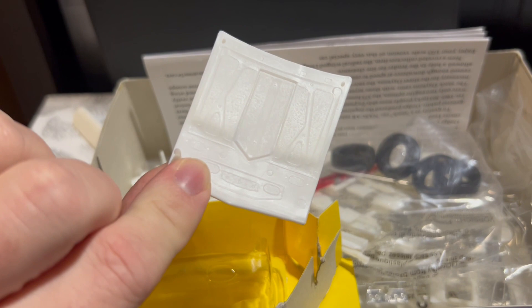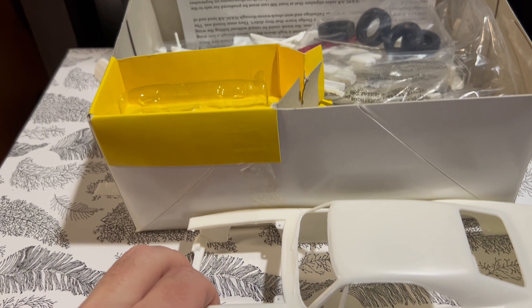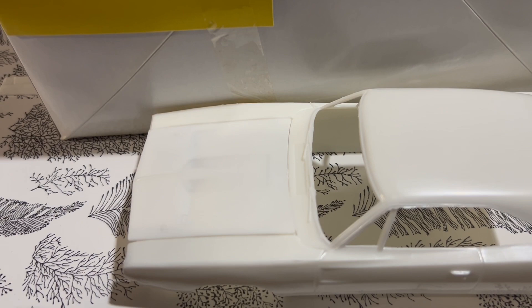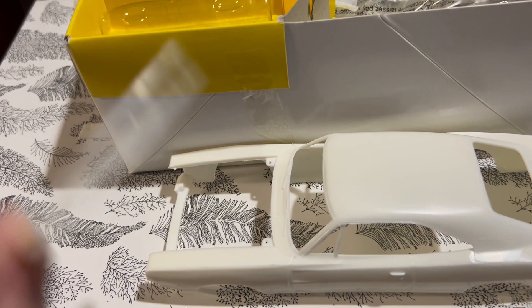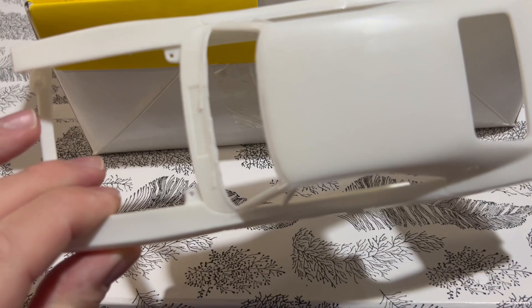We have the hood with cutouts for a hood scoop that I promise you doesn't fit nicely. That was leftover from another kit that AMT released — I think it was a two-in-one or three-in-one kit where you could build one with a blower sticking out. Fitment-wise, yeah, it doesn't fit the nicest. The hood's a little smaller than the body opening — as it sits in the opening, not attached to the frame, it's a little small.